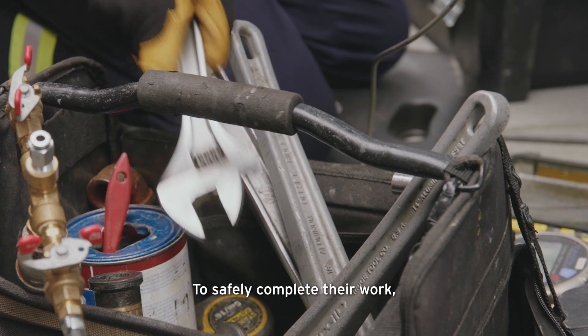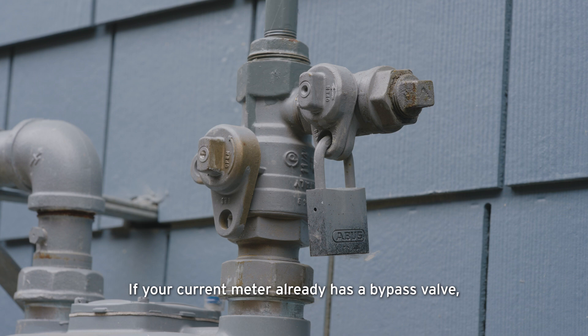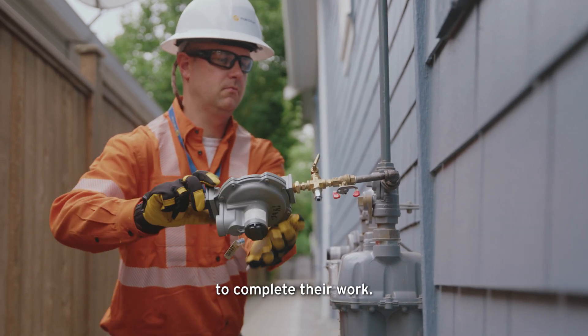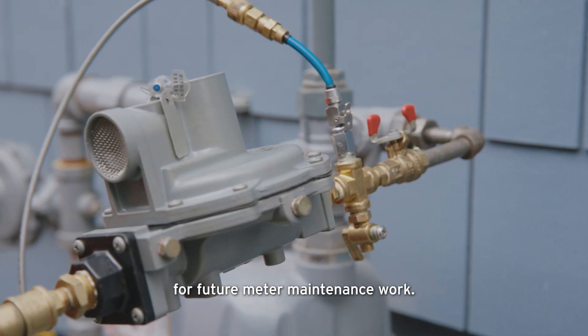To safely complete their work, the technician may need to shut off your gas service. If your current meter already has a bypass valve, there shouldn't be any interruption to your service. If your meter doesn't have a bypass valve, the technician will need to shut off your gas to complete their work. Where possible, they'll install a bypass valve during the meter exchange, so there is one available for future meter maintenance work.